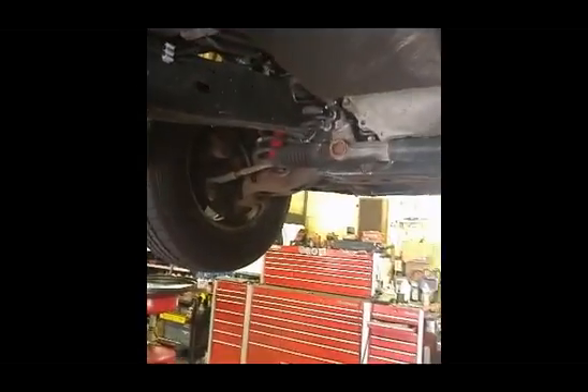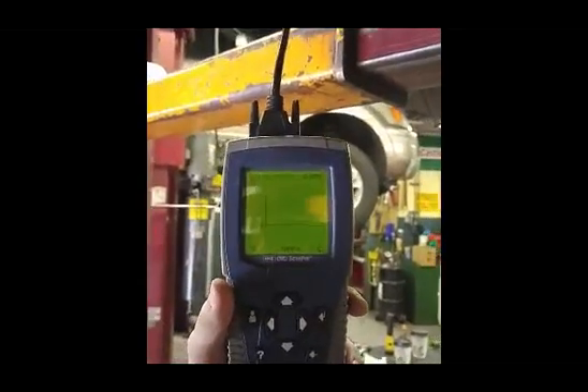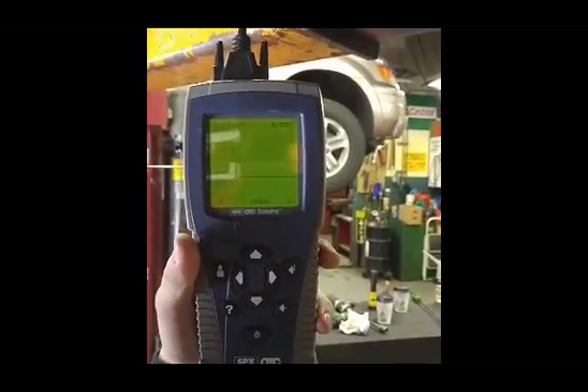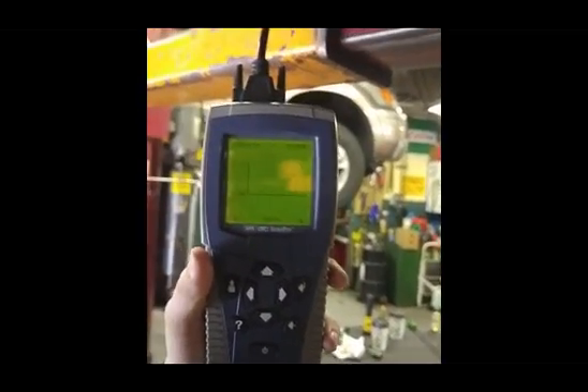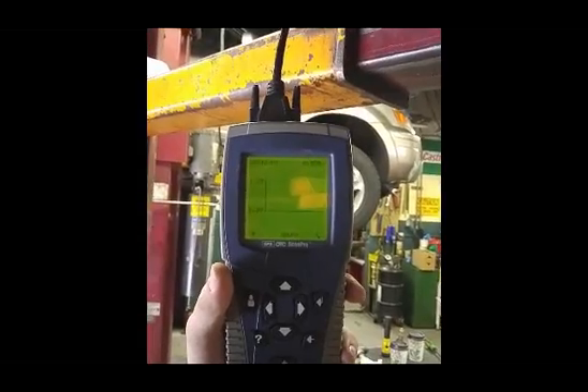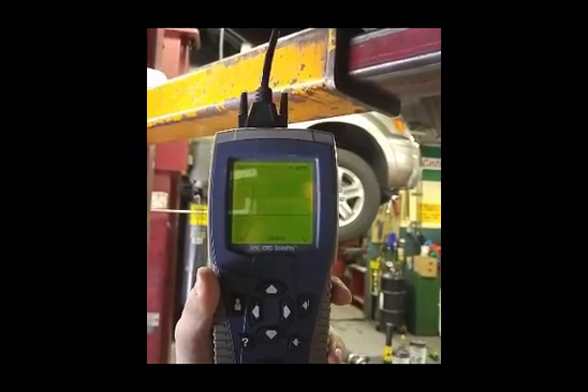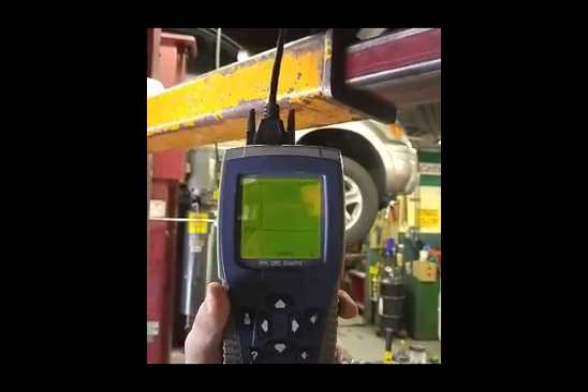We're here now, under the Toyota. I'm running the camera — say hello to Danny. All right, so we're looking at our scan tool. See how we've got no reading on the downstream O2, which is where we're at? Push the button down. We're now going to put a little propane in this exhaust leak.